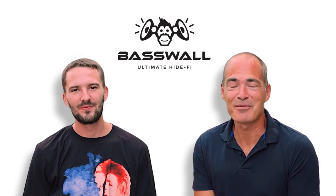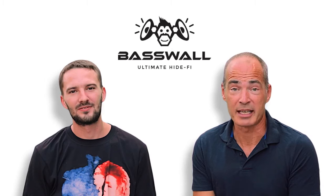Hi, it's Clive from Basewall and it's Jins from Basewall, and we'd like to invite you to back our Indiegogo project for Basewall, a 200 watt Bluetooth speaker system in a painting.